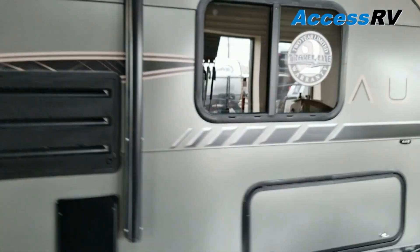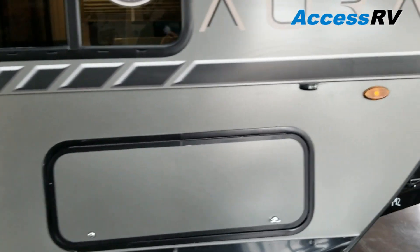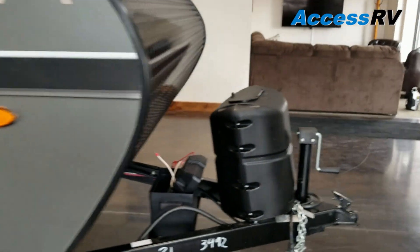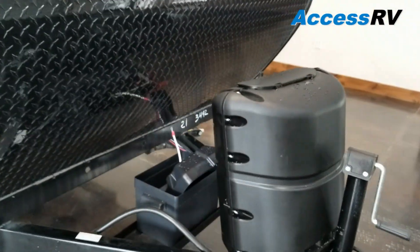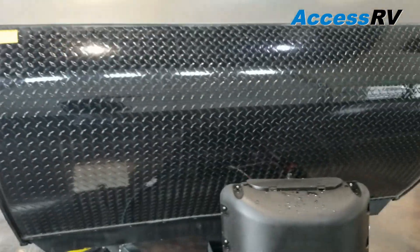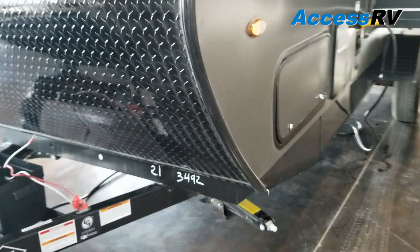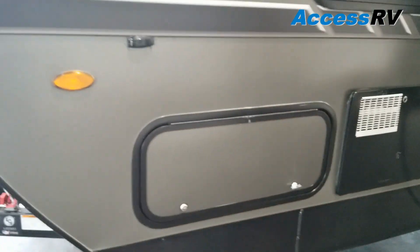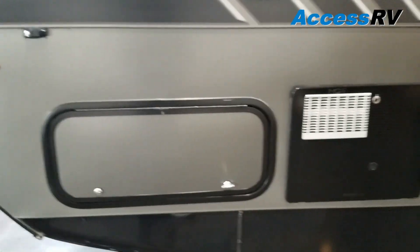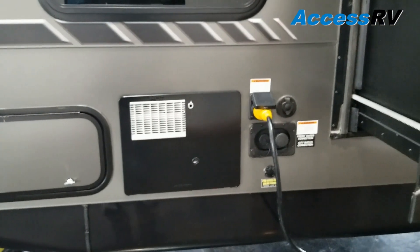Let me show you some of the outside features here. Walking around the front, we've got a large pass-through storage on the front of the coach, a 20-pound propane tank and battery, a half-profile diamond-plated rock guard on the front, and four corner stabilizer jacks.